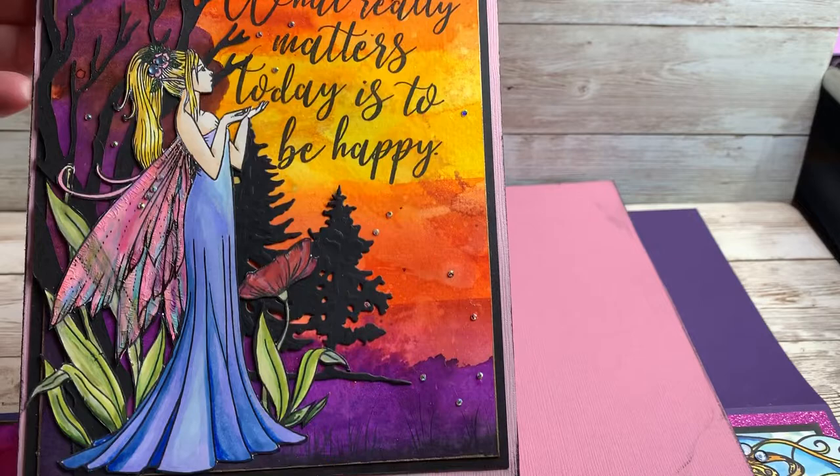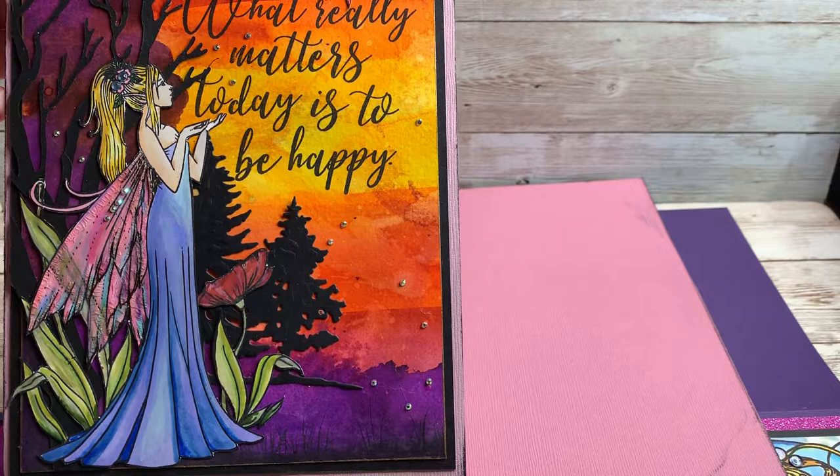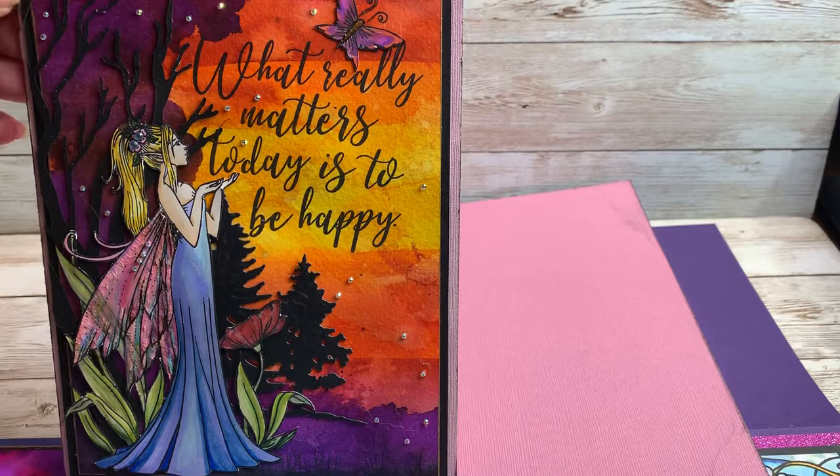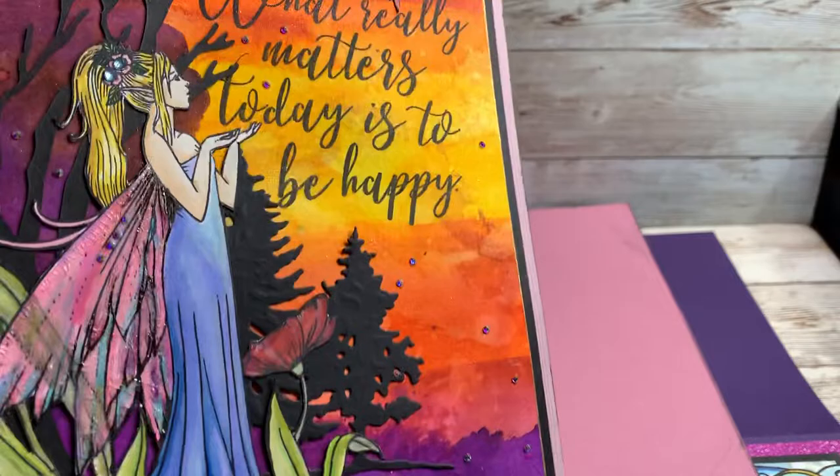This one is again a Molly Harrison gorgeous image, and the big tree here is a Sheena Douglas Crafters Companion tree die. The pine trees are also dies from Sheena Douglas and Crafters Companion. Again the same thing with the background — just the aqua tints and glitter inks — and then this fairy is colored with the Spectrum Noire Crafters Companion alcohol markers, with just a few little rhinestones added for fun.